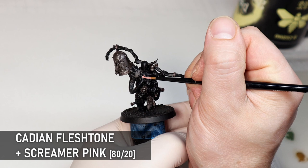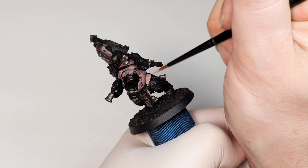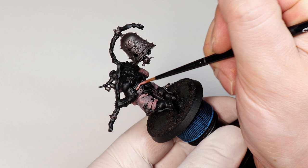The skin is easily the largest part of the model and is a strong focal point. This base layer of Cadian Fleshtone has a bit of Screamer Pink mixed in to make it a bit more sickly and pinkish. Screamer Pink is a very strong colour so you only need a little bit. You don't want to stray too much from the vibe of Cadian Fleshtone or it won't work with our highlights later, but I still like it to have quite a pinkish quality to it.